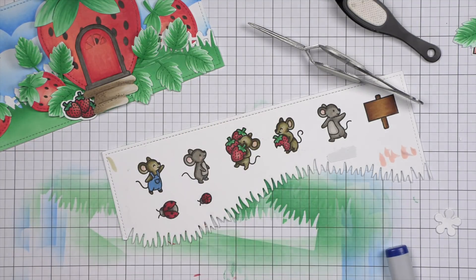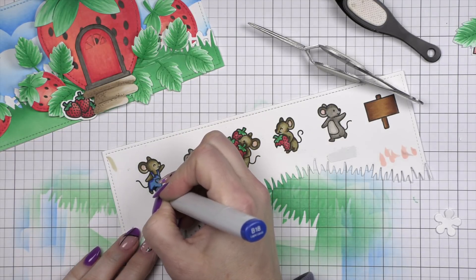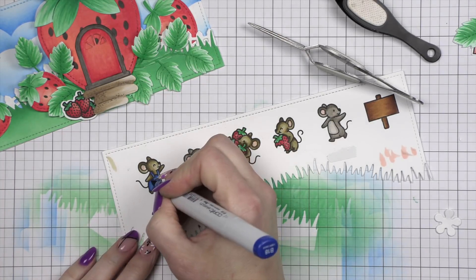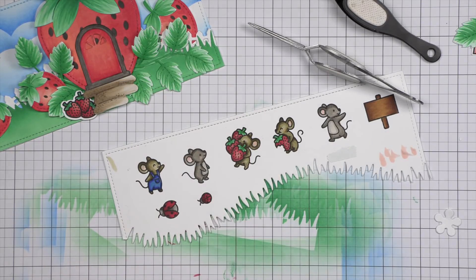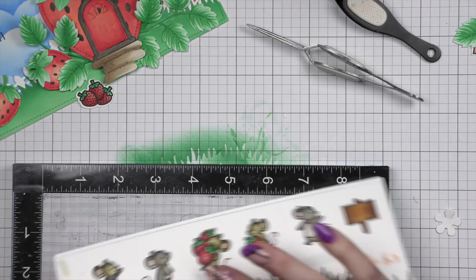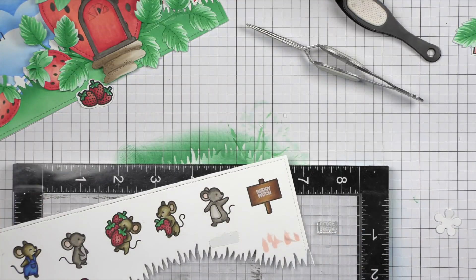I'm going to take some blue markers and color in the overalls for this little mouse. I think the bright blue matches the sky so great — I love that with the red of the strawberries. And then I'm using the powder tool to deactivate. Stamp my little sentiment and we will heat emboss. Then we simply have to put the card all together.